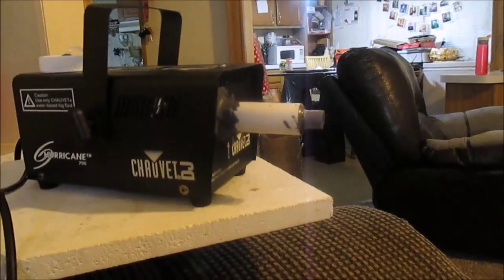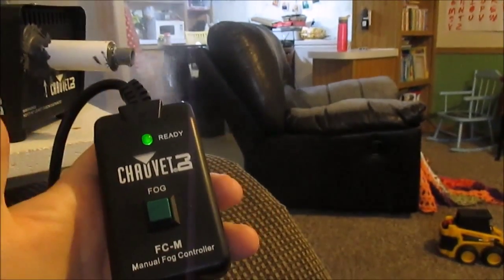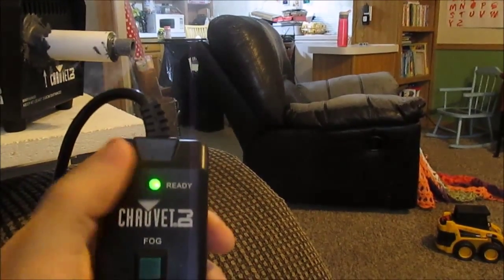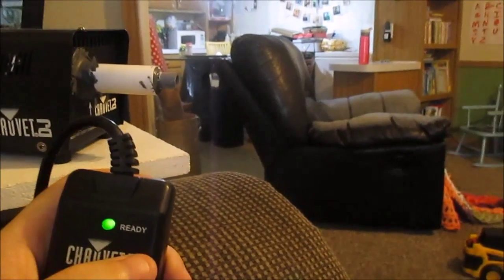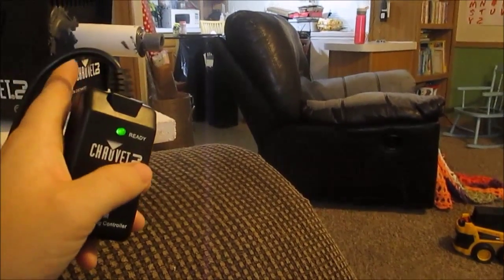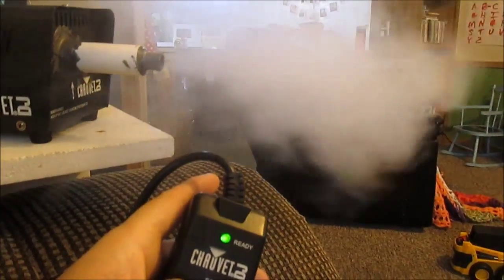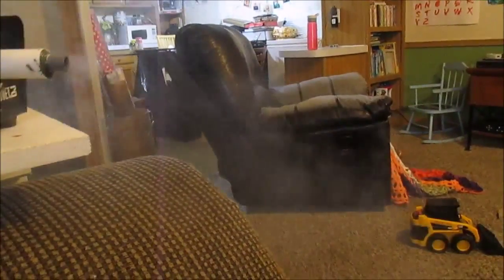I'm going to do a demonstration now to show you how much smoke comes out. My light came on, so I'm going to push this button and you'll see how it comes out. When I let go it'll stop, and as long as the light's on it'll work. There's a heater in there so it only does so much at a time, but from what I can tell it's not leaking — it's all coming out here, which is good. I think this will work like a champ.